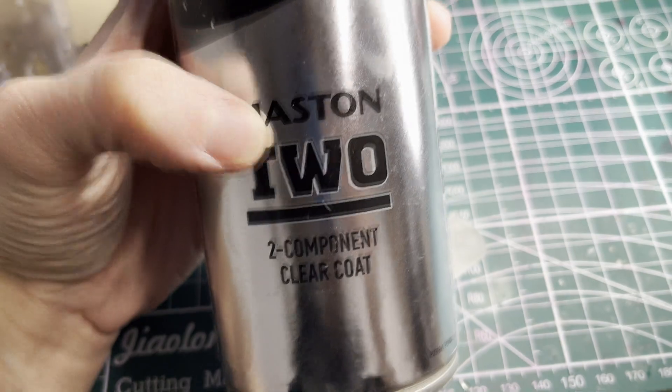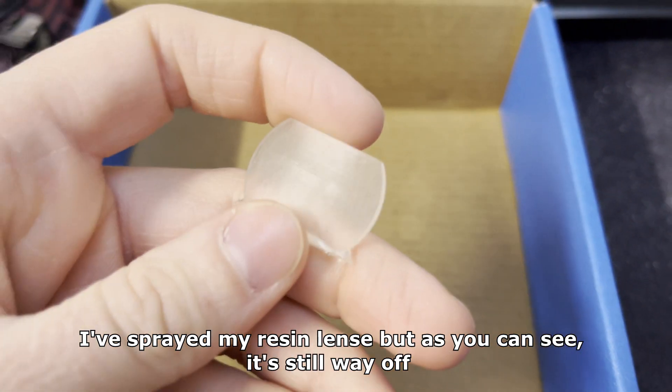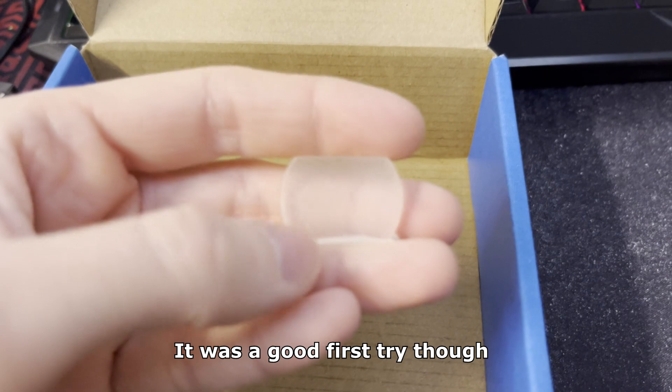It's pretty high quality. I've sprayed my resin lens but as you can see it's still way off. It means that it requires extensive polishing before applying the lacquer. It was a good first try though.